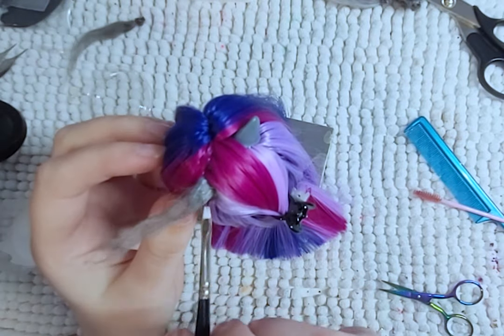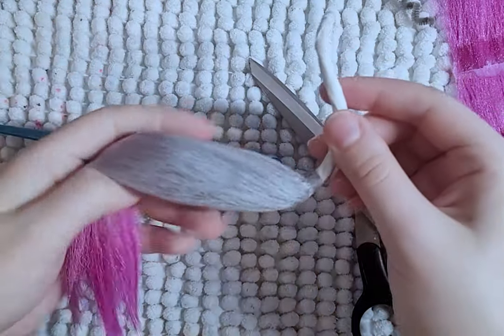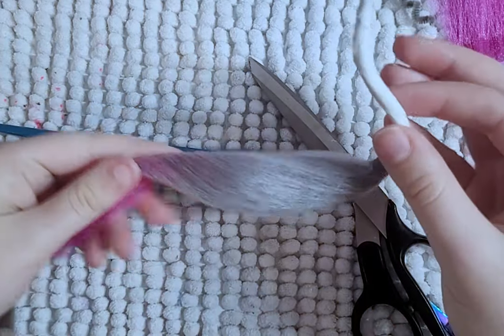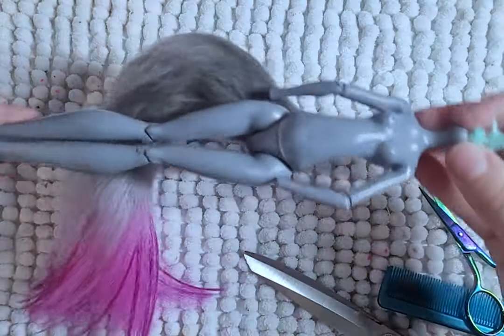At this point, I wanted to keep her as a cat. So I added some gray yarn to her ears and made her a fluffy tail. I end up not making the cat, as you can see from the thumbnail and the neon ram title card.